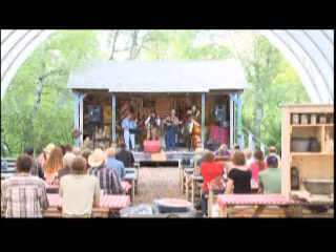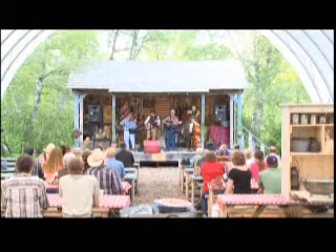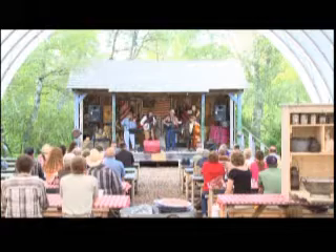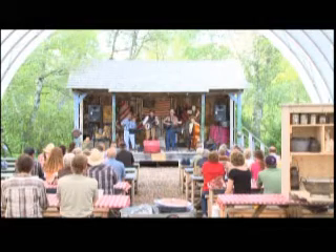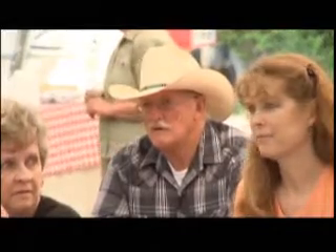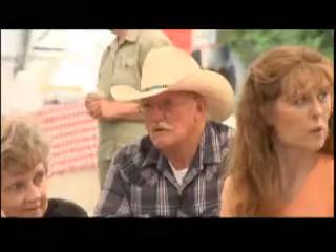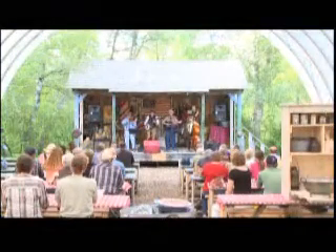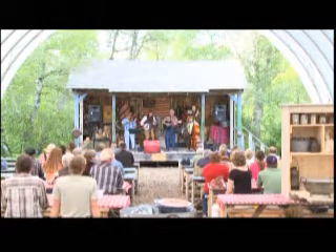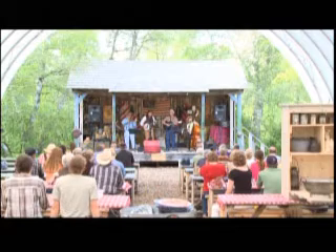Think about what the old chuck wagon cooks really had for a job. They had to get up before everyone first thing in the morning and feed everyone a nice big breakfast, put together a little lunch for the cowboys to take when they started driving the herd, then race ahead to where camp would be the next night — picking up sticks or anything they could burn — get camp set, and have supper ready when the cowboys came in. And boy, those guys could eat.